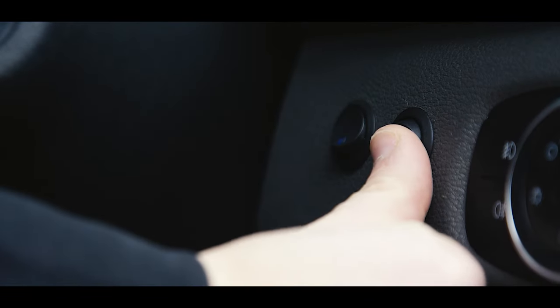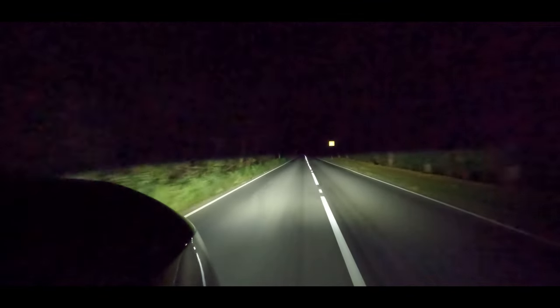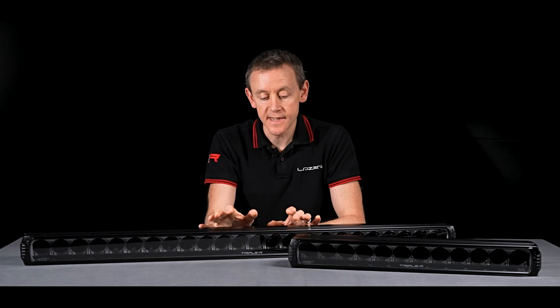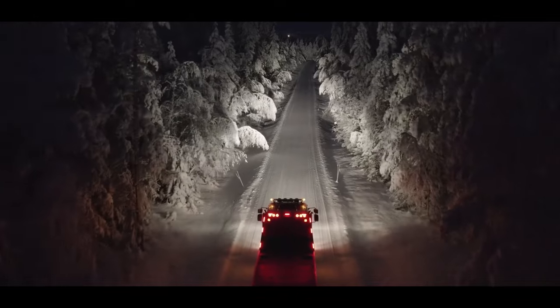To flick between modes, we've got a push button switch, and there's a memory function in the lamp that remembers which mode you were in. For example, if you were running in yellow mode because it was snowing, and you turn your car off and go into your house, when you come back the next day it will still be in yellow mode. If you choose to run only in white light mode, the colour temperature is natural daylight — 5,000 Kelvin. All our LEDs also use a very high colour rendering index, meaning all colours become very clear and it won't be fatiguing your eyes as you drive.